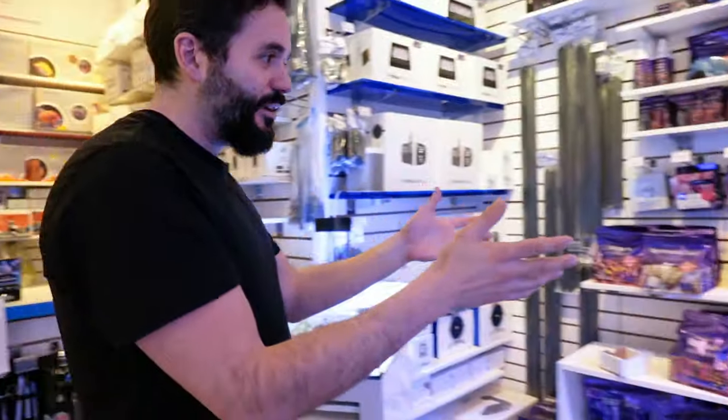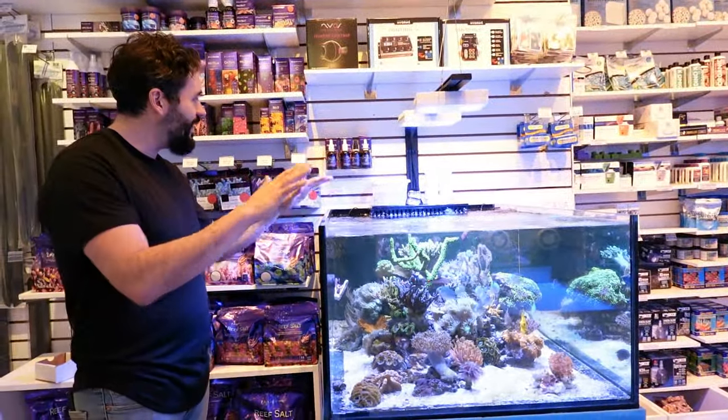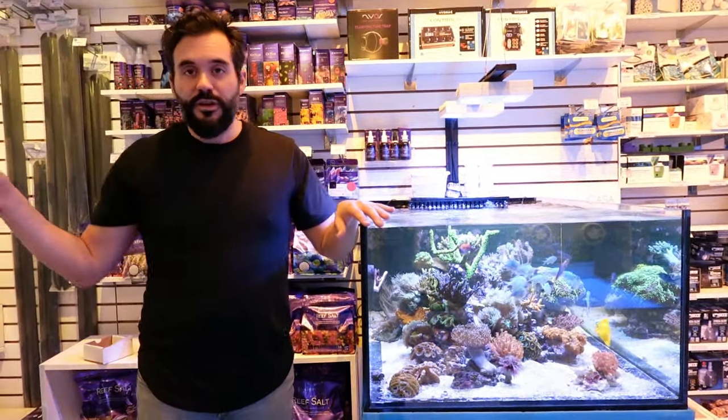I think people forget how important salinity is in keeping one of these. It's a saltwater tank, so it should go without saying. But I can't tell you how many times people come in the store for us to test their water, which we do — we offer that testing service.